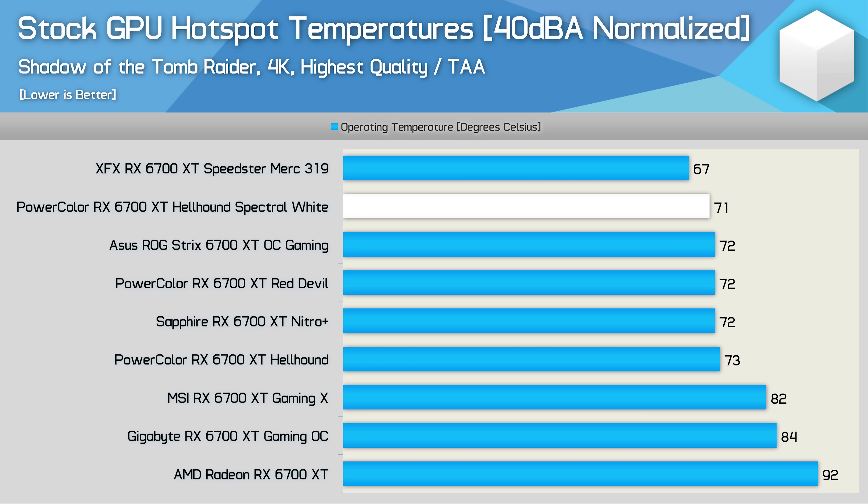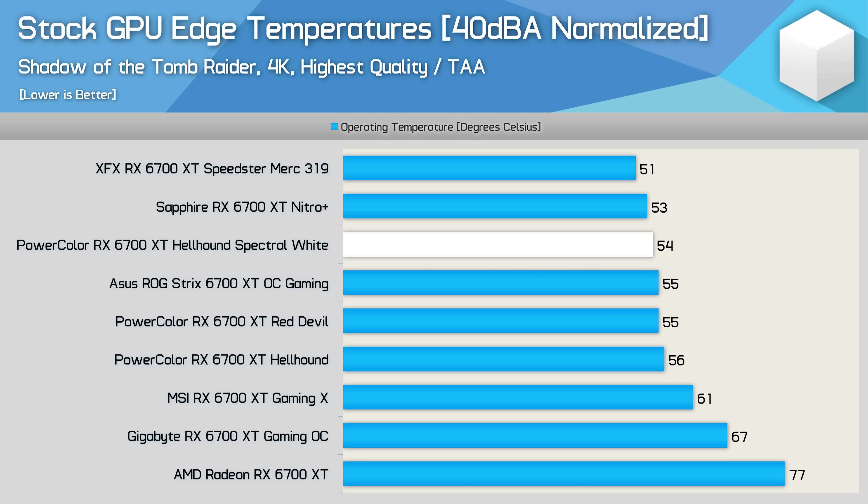With all graphics cards noise-normalised to 40 decibels, the Hellhound Spectral White is 2°C cooler than the original model — that extra 100 RPM was only accounting for about a 1°C improvement seen in out-of-the-box testing. It's difficult to say exactly what this 2°C difference is down to — variance in silicon quality, possible VBIOS changes, or both. Either way, 2 degrees isn't a big difference, and both versions of the Hellhound are very impressive, matching models such as the ASUS ROG Strix, PowerColor's own Red Devil, and Sapphire's Nitro+. For edge temperature when noise-normalised, it's also just a 2°C difference, with the Hellhound Spectral White matching the Sapphire Nitro+, ASUS ROG Strix, and Red Devil.